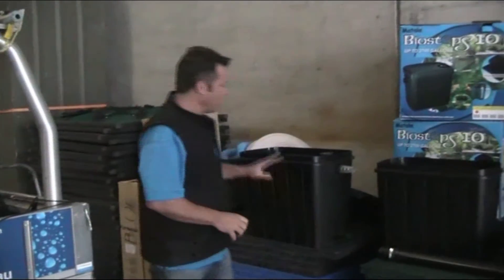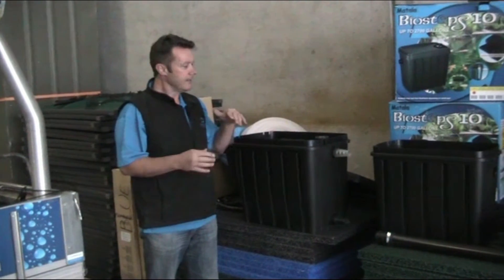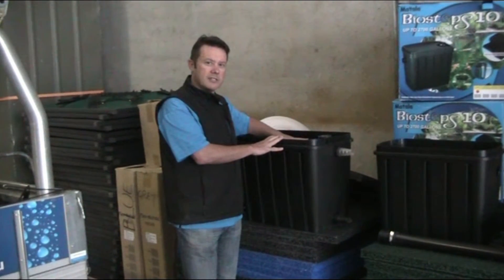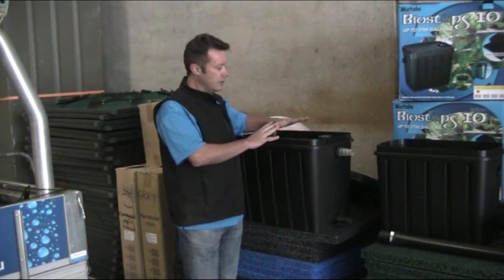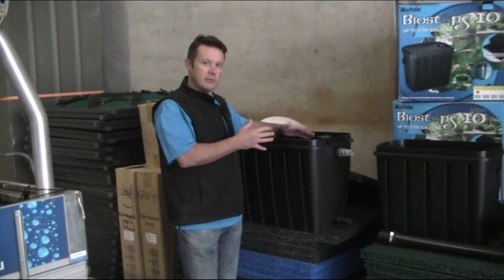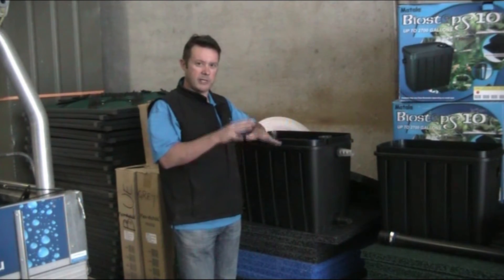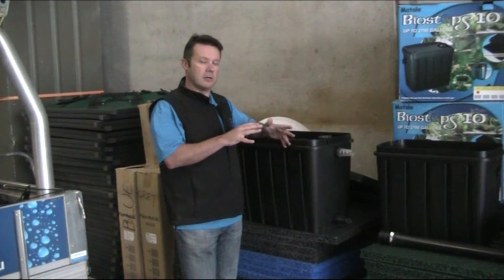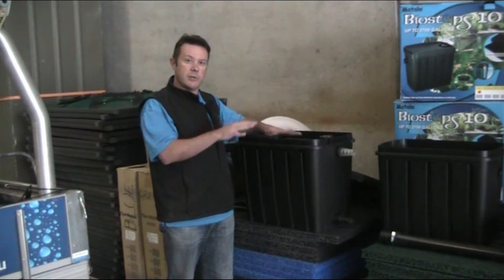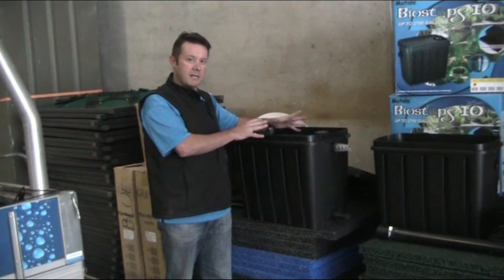Pressurized canister filters are quite popular nowadays, and there are situations where you have to use them, but when you can use a gravity-fed filter like this one, you're better off doing so. With biological filtration, the bacteria doing the job needs a lot of oxygen to thrive. In a pressurized system there's no gas exchange between air and water, so bacteria must extract oxygen from the water alone. With this gravity-fed system, even with the lid on there is a gas exchange between air and water, meaning much more oxygen is available for the bacteria, so they do a much more efficient job.